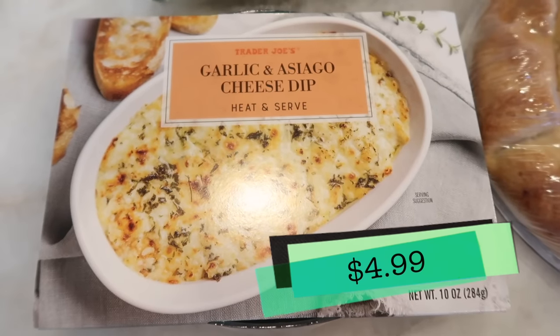You had mentioned that the butternut squash was one of your top 10 favorite products that came out this year. Is this number one? Honestly, this is in there too — this one has definitely got to be number one of the whole year. This is like the best. It's so good.